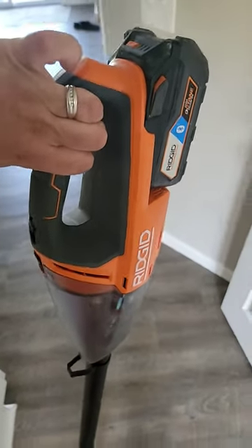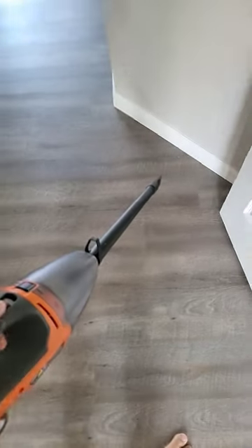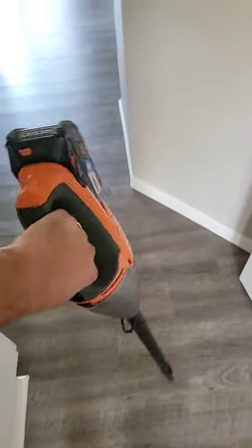If you're in the Ryobi platform, I highly recommend you pick up this stick vacuum — the new one they came out with. This thing has been phenomenal. A little bit louder, but it's got a lot of power, really getting those tight corners. It's a good buy, definitely.